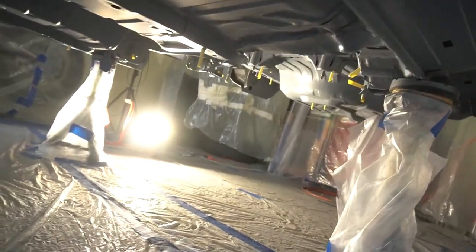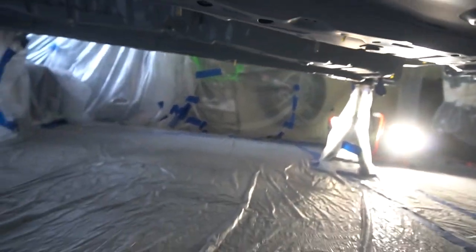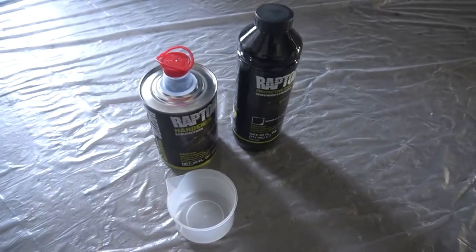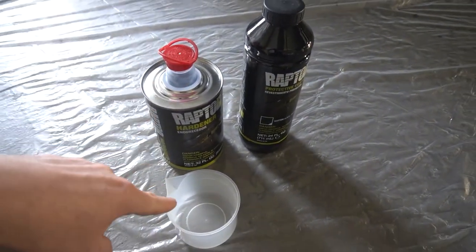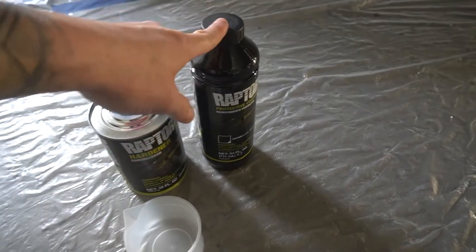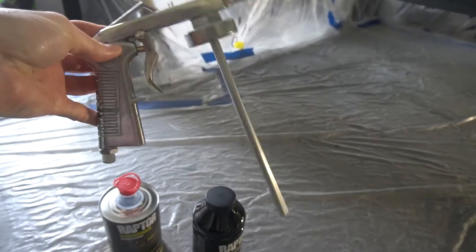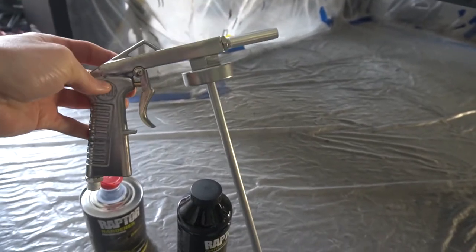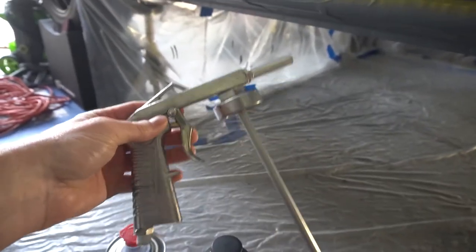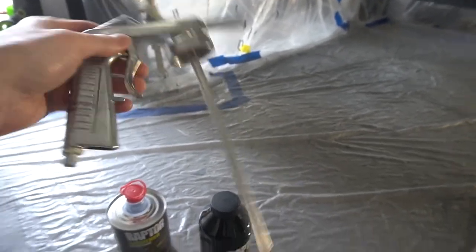I think I've got every bolt hole and all that stuff blocked off — I'm going to cross my fingers that they are. Time to mix the raptor. We got the raptor itself, then we got the hardener right here. We'll pour eight ounces of the hardener into that, pour that in, shake it for a minute or two, and then let it rip. Hopefully it won't be as cumbersome as the other side, because the other one was on top so it was hard to get up into some places, but we'll see how this goes.